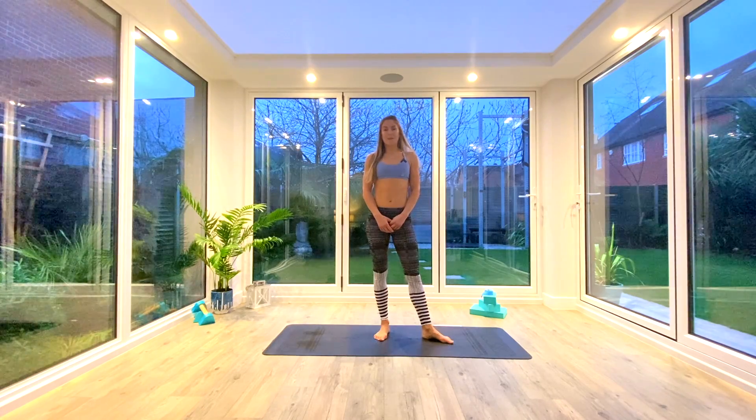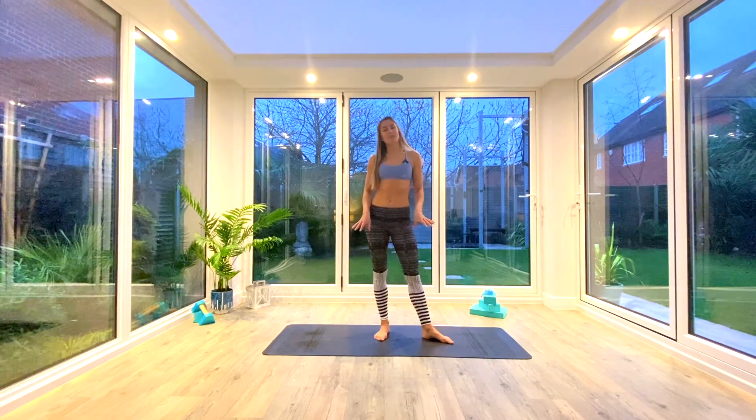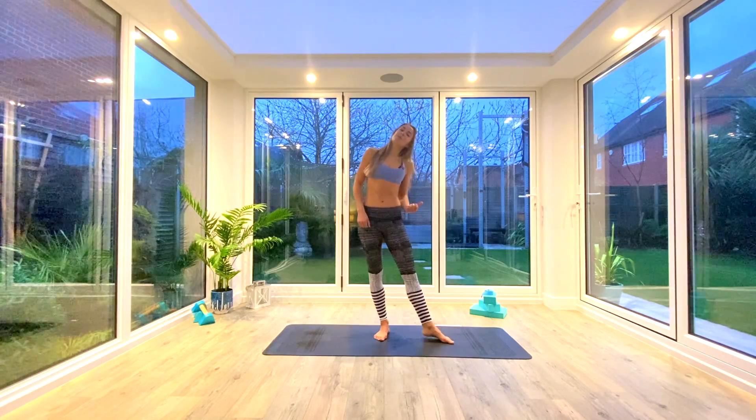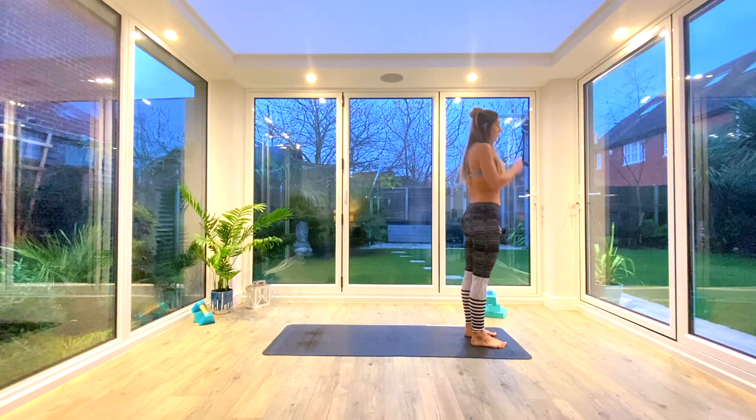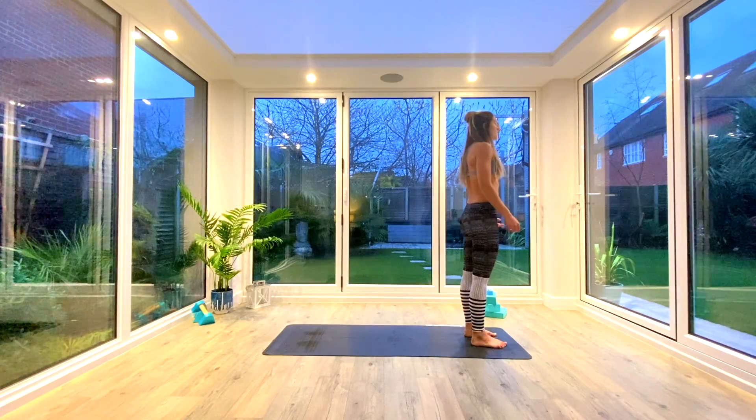Hey guys and welcome back for another short flow. Today's session is a vinyasa flow style sequence. You won't need anything at all, just some space on the floor, a mat if you have one. Whenever you're ready, come and join me at the front of the mat into tadasana — standing with your feet hips distance apart, set yourself up.